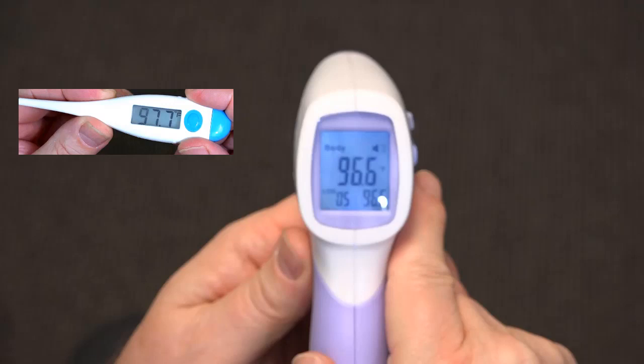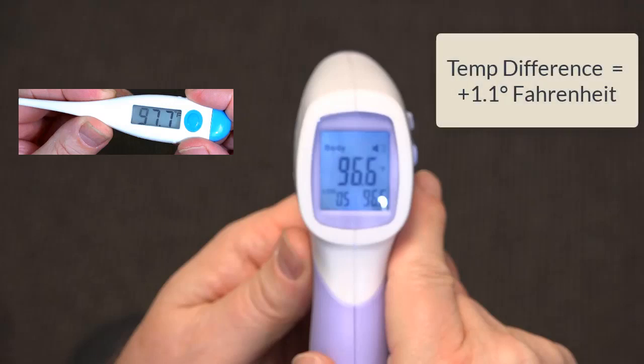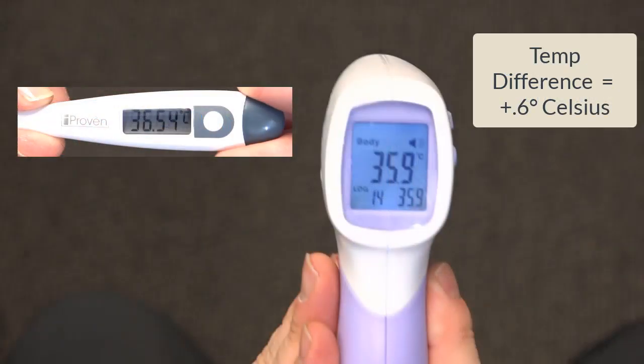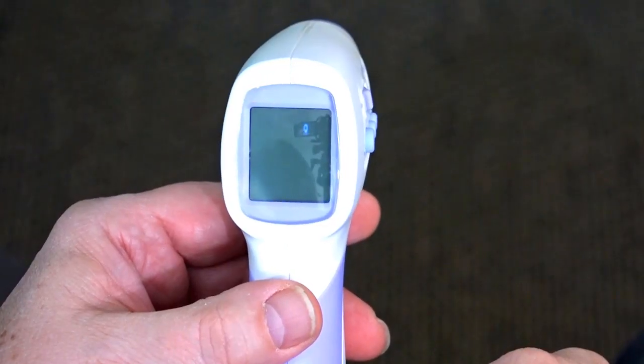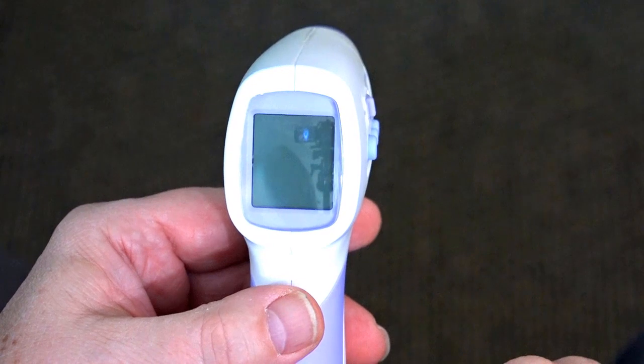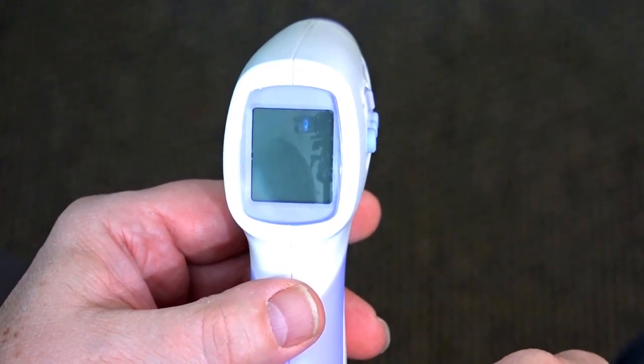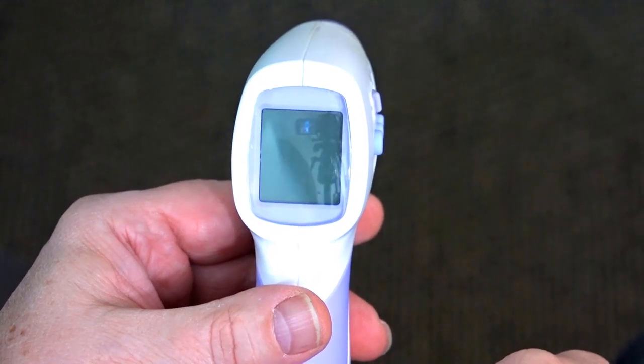Calculate the temperature difference between the two thermometers. The temperature difference between the two thermometers is 1.1 degrees Fahrenheit or 0.6 degrees Celsius. In this example, the uncalibrated non-contact infrared thermometer was 1.1 degrees Fahrenheit lower than the clinical reference thermometer.